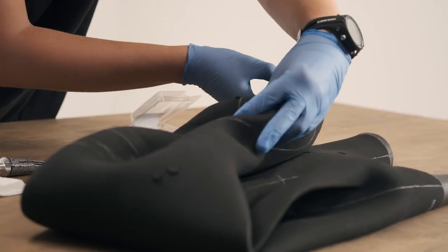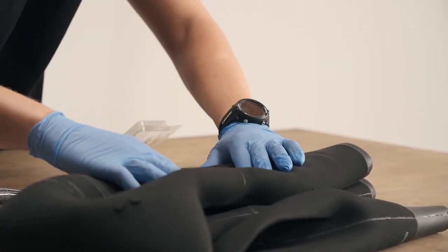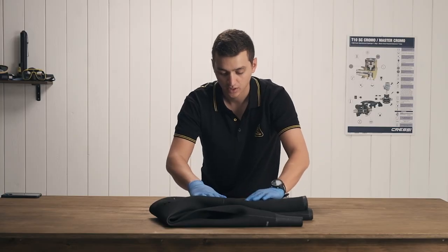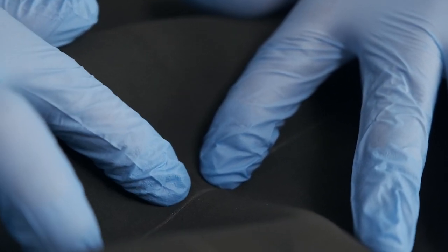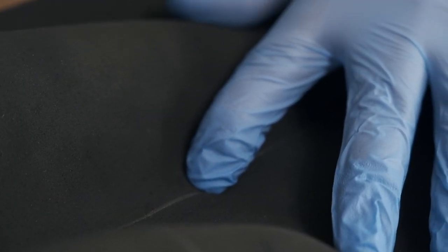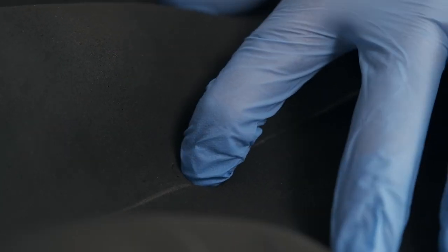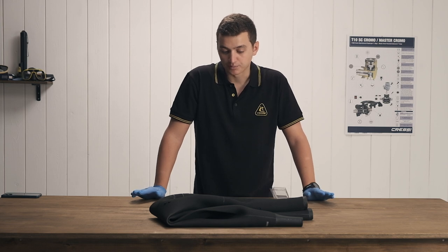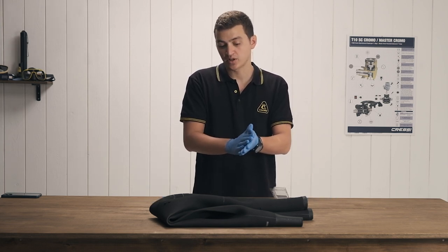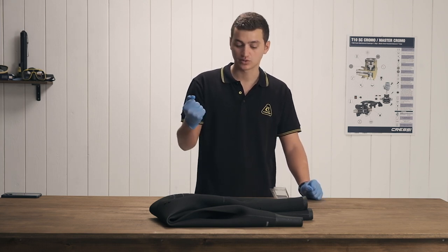Now we've let the glue set a little bit, so I'm going to bring the wetsuit back to its normal, comfortable resting position. I'm going to rest it down and push it from the backside so you can see that it makes a nice seal. You want to hold this there for about 30 seconds to a minute. The glue is set enough to hold the nick in place, but I would still let it sit for about three to five minutes to let the glue fully cure.